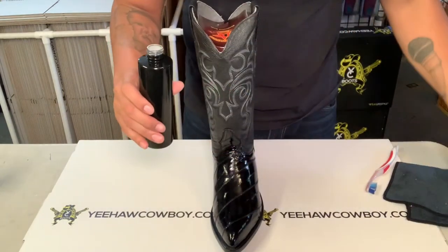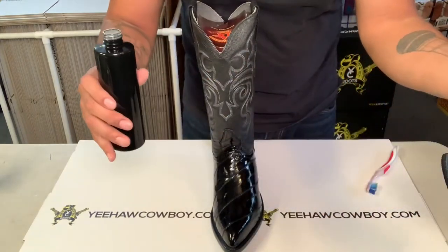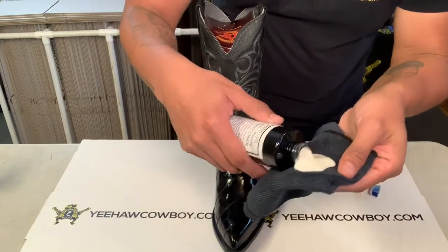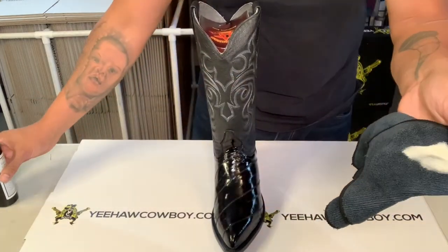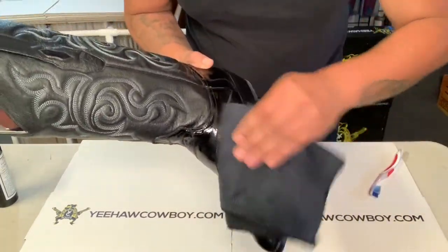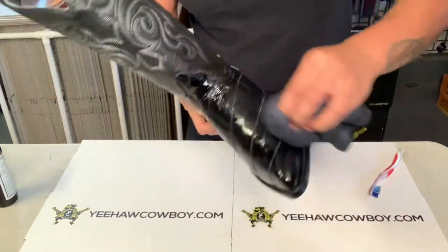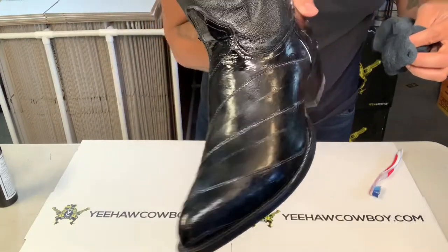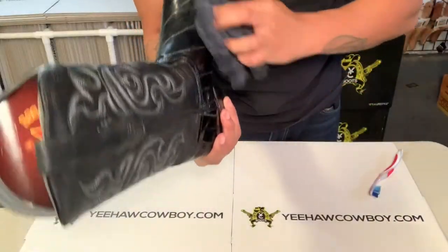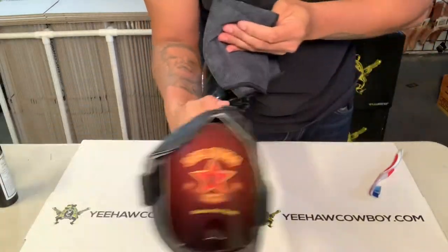Shake it really well. Then get a clean cloth — make sure it's a clean side after dusting, or use a different cloth. Put a good amount on there and rub it in. It's gonna get really dull as you can see — just rub it all in. If you want to put extra, that's fine, it's not gonna affect it.